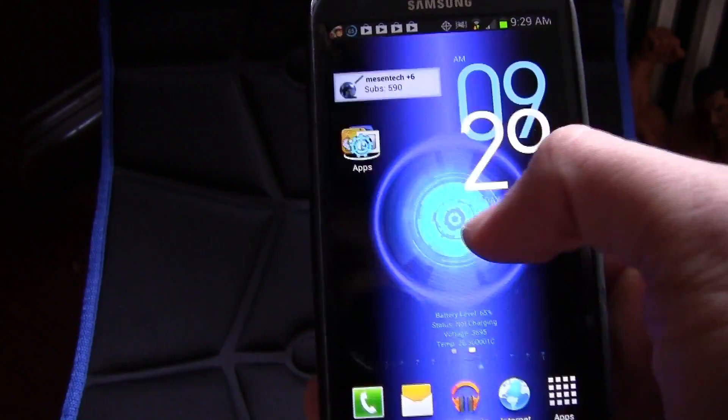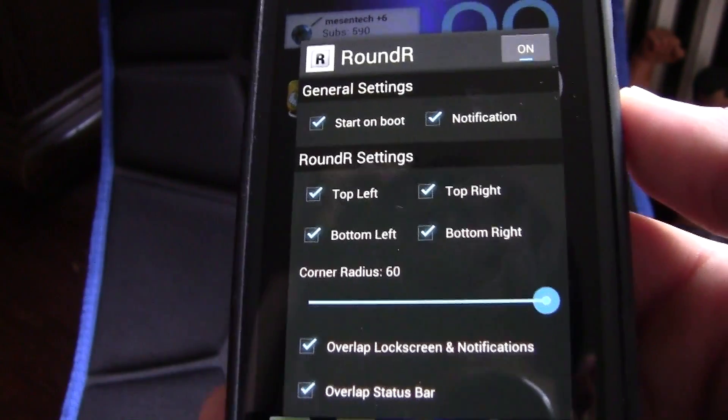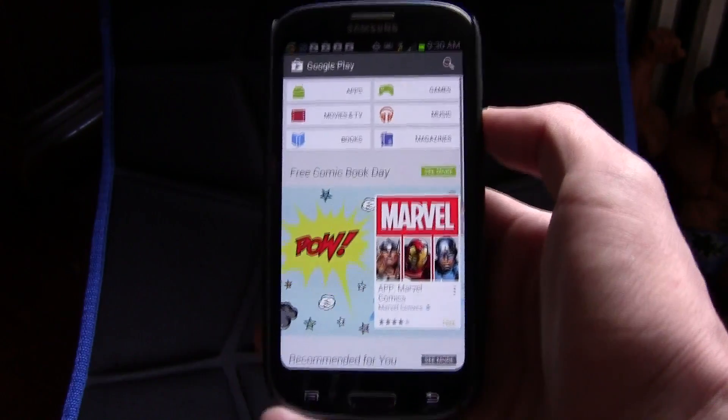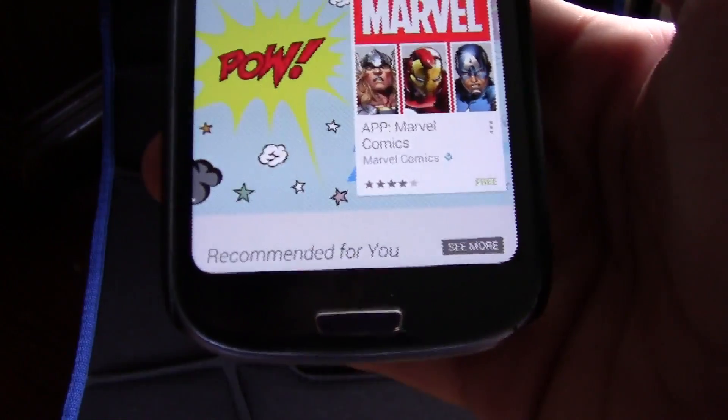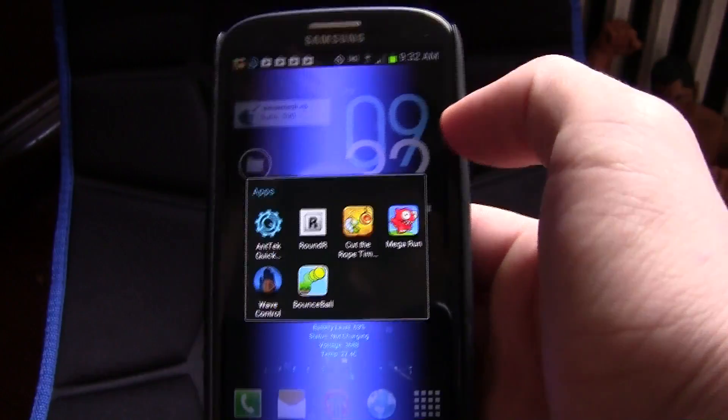The next app is Round R, and this gives your screen a rounded edge. Some people may not like this, but I actually think it looks really cool — it makes your screen look cooler. As you can see, the sides are rounded off, and I think that makes your screen look really cool.